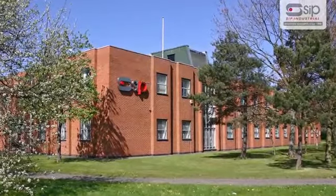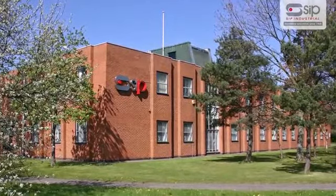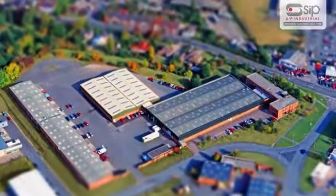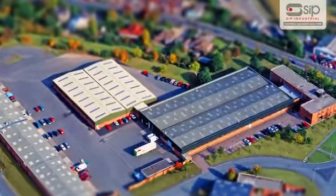A family company formed in 1968, SIP industrial products have grown to become one of the largest and most respected suppliers of a range of industrial equipment.